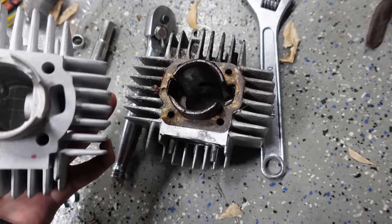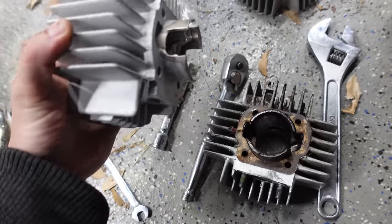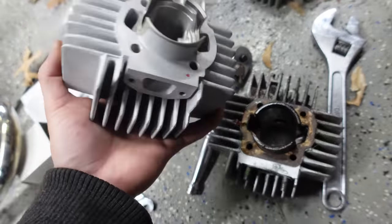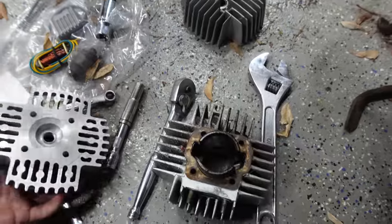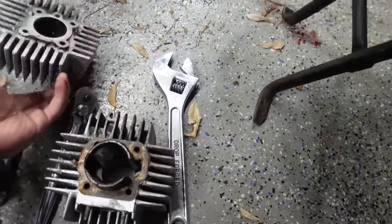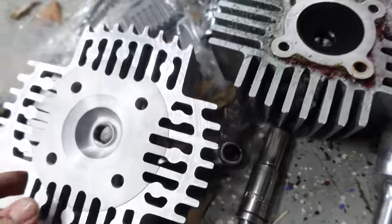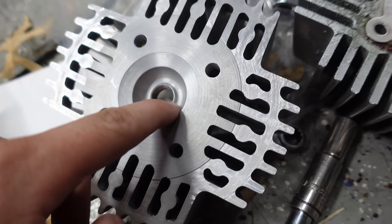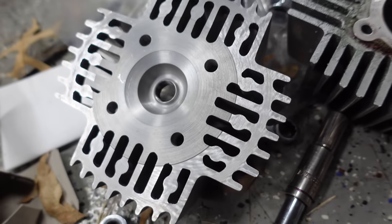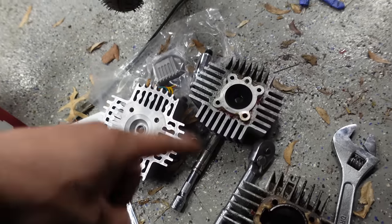I don't know what any of this really means, but these Airsal cylinders are very well regarded. This is a 65cc, I believe. And of course the high compression head. Let's see the difference in the combustion chamber. So this has a way different shape — that's just a simple dome. This one has a chamfer and then a bowl and then a lip around the plug. Do I know what any of that means? No, but it is evocative.